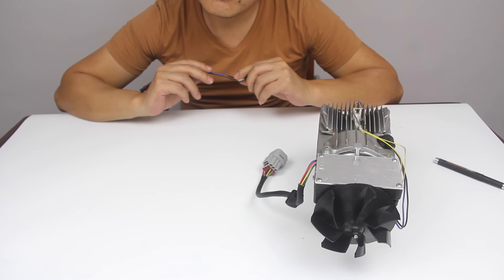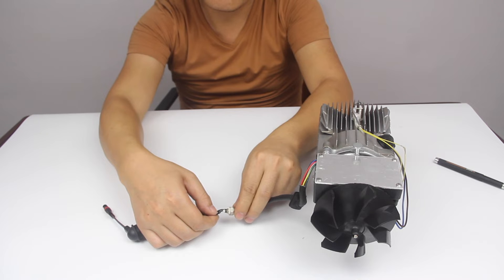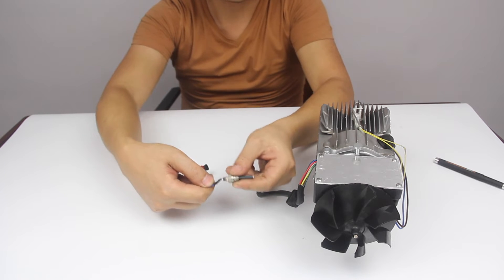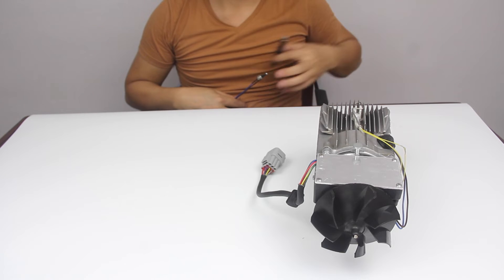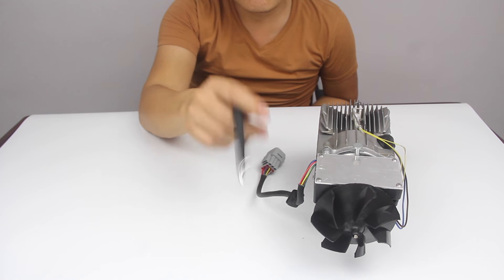To fix area 11, we need to pay attention to these three points. First, whether the wire terminal of the ignition plug is disconnected. Second, the power of the ignition plug becomes low. Third, check whether the circuit board is broken.